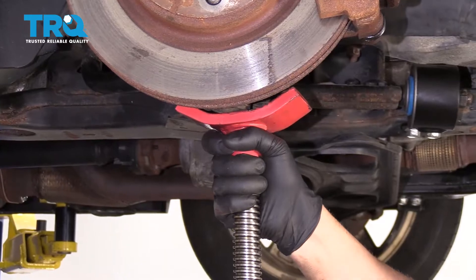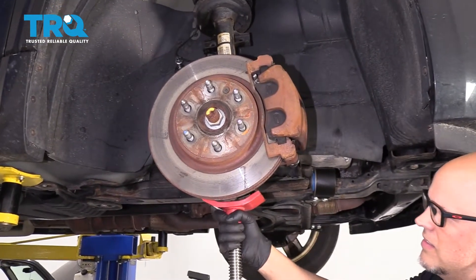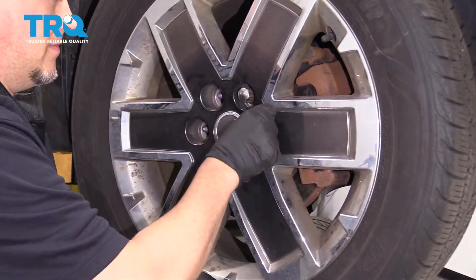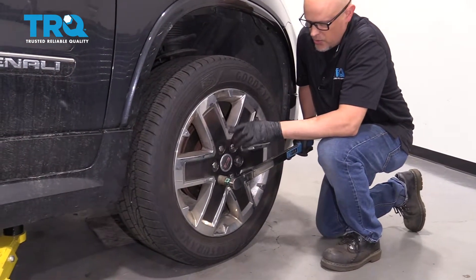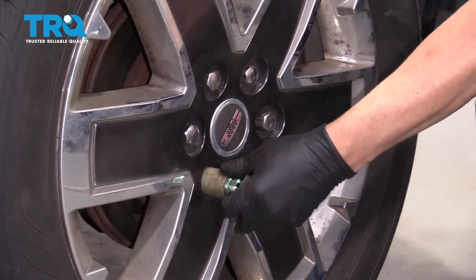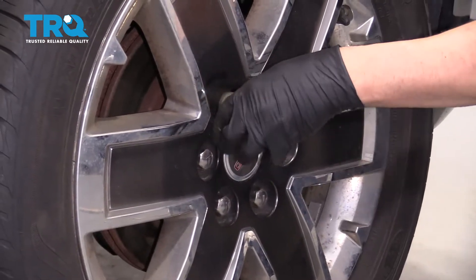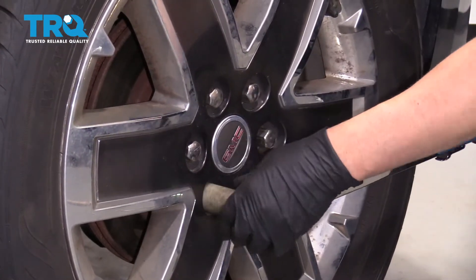Then lower the control arm down. Now I'm gonna torque these lug nuts to 140 foot-pounds in a cross pattern or a star pattern, and go around again to tighten the wheel down evenly. I'll go around again and then just double-check.